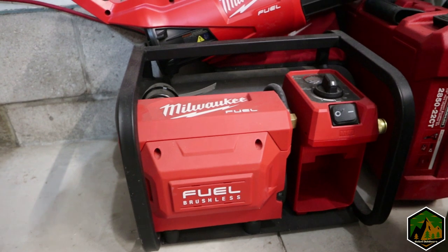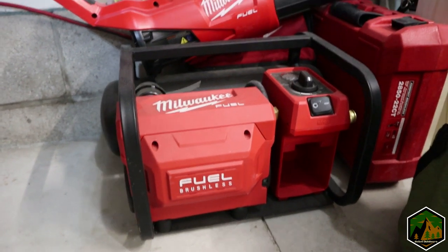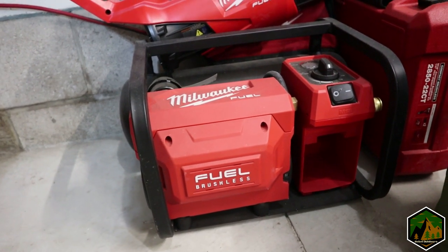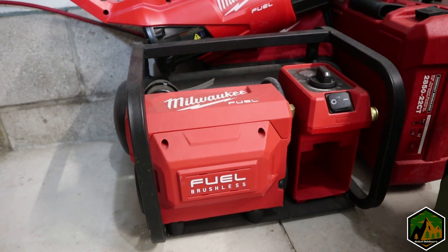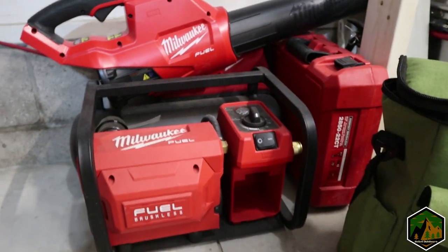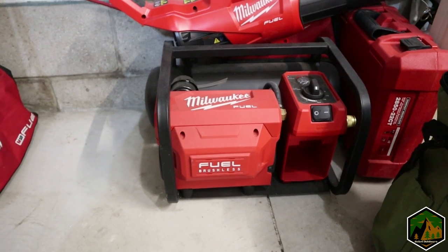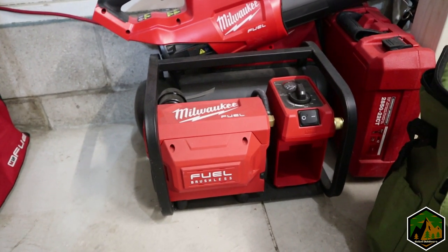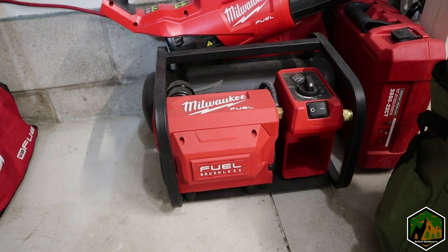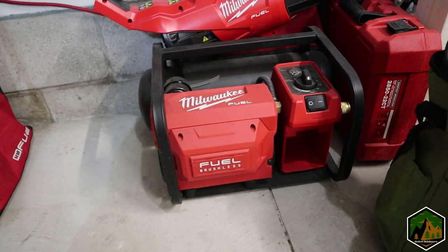This is the M18 two-gallon air compressor — what I use for airing up my tires. It's pretty portable. I have about 50 feet of airline so I can set the compressor at the front of the truck, do those two tires, move it to the back. Because I run 40s, it takes a while — pump up, wait a couple minutes, do the next tire, and so on.